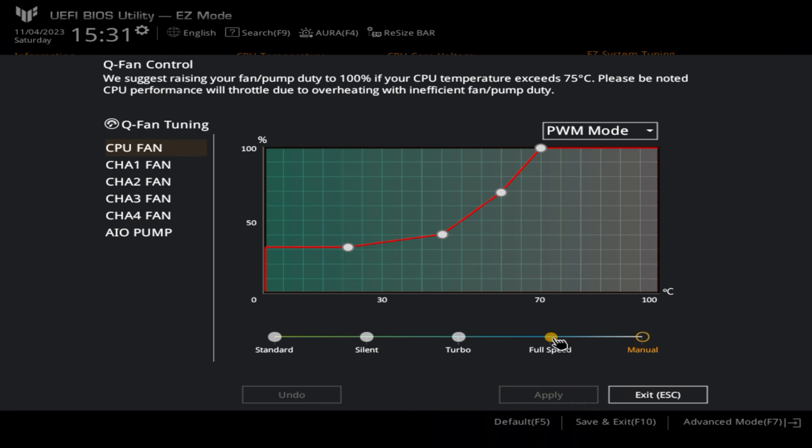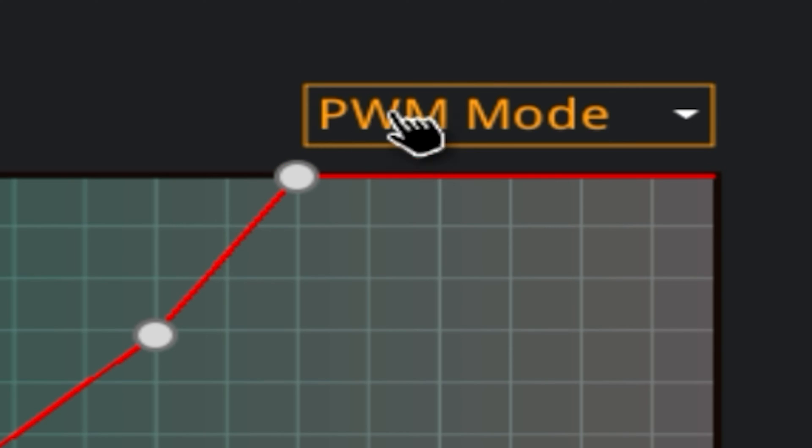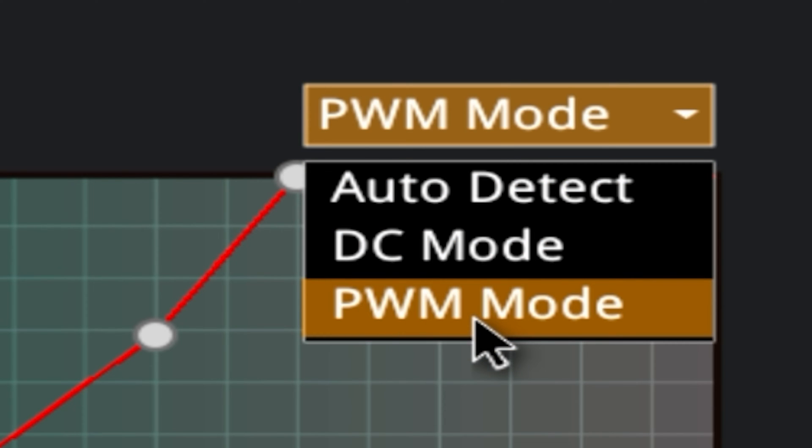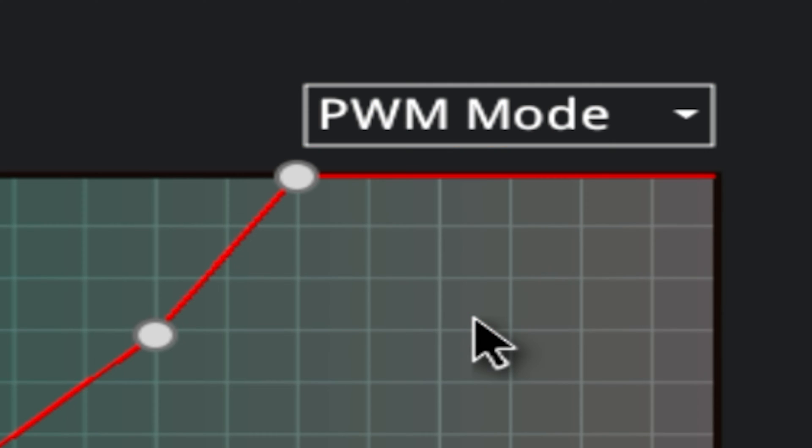Something else to do — click on Q-fan tuning. This will detect the high and the low spots of all of your fans. Before you do Q-fan tuning, I would suggest going through your connected fans and making sure you've got the right type of setting. Our CPU fan has 4 pins on the connector, so therefore it is PWM mode. You can have it set to auto-detect or DC mode, but if you know what the fans are, setting to the appropriate mode makes life a lot easier.